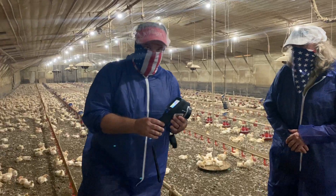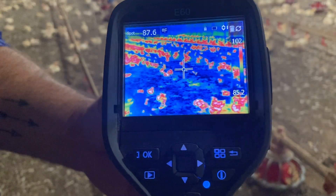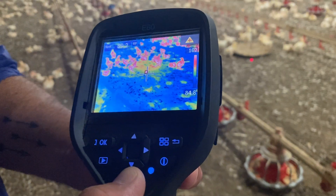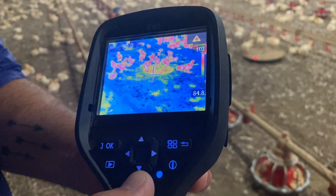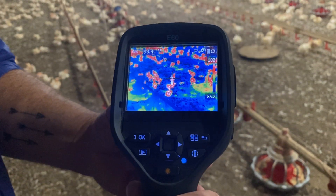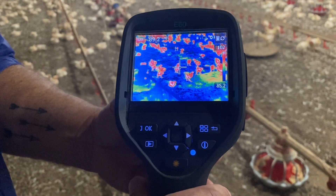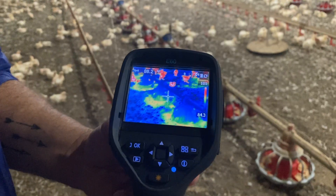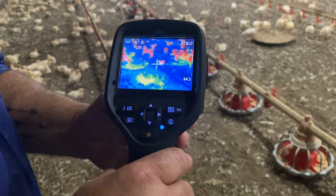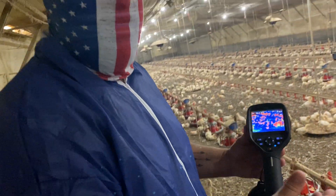We'll go ahead and let you take a look at the display here. It's pretty simple — it shoots a picture of what you're looking at. It's got a laser pointer where you can pinpoint a particular area, and that corresponds to the crosshairs in the middle. The chicks are running 90, 97, 96 degrees. The feed pan right here is running 88. The warmer the object is, it comes through as a red color. The cooler it is, it'll be a blue color.